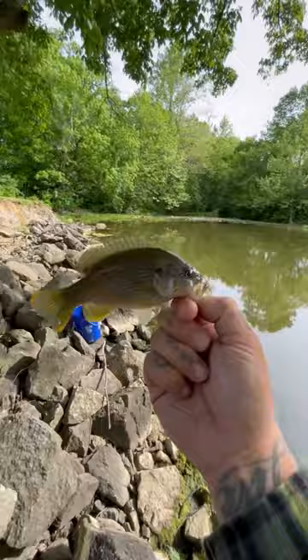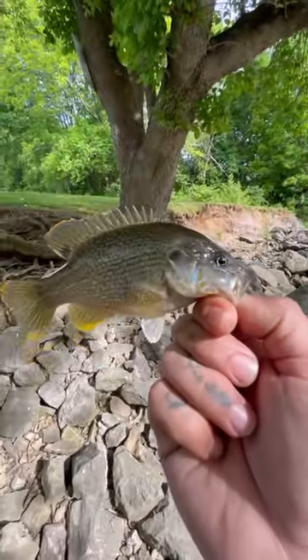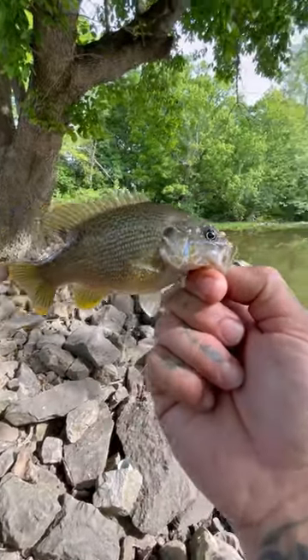Finally hooked into one myself — a nice little green sunfish. Beautiful colors. Get this guy back in the water.